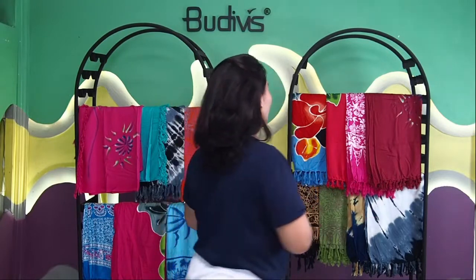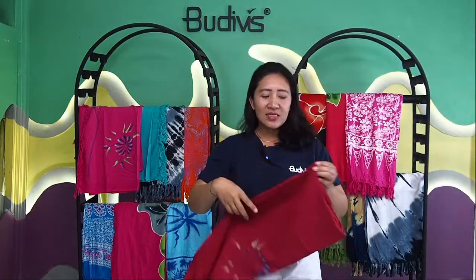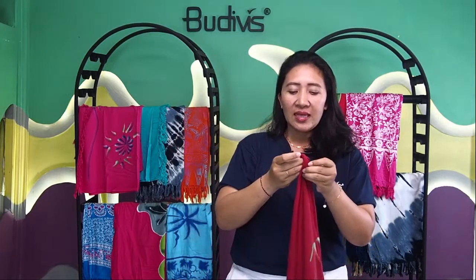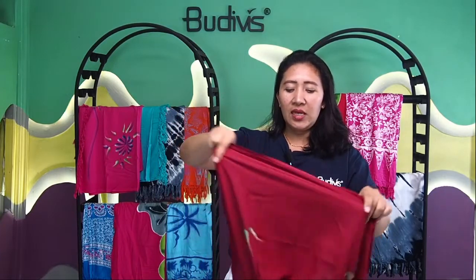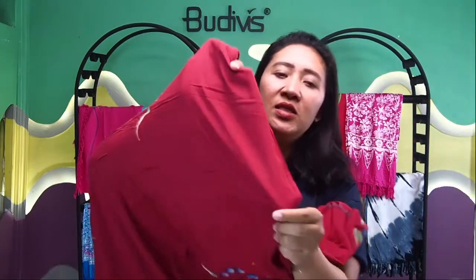So let me show you guys. This is the Balinese sarong that we have. It's a very light material, yet not that really thick — that's why it's very light. As you may see, the shape itself is not really visible through it, so it's still very good to wrap your waist.